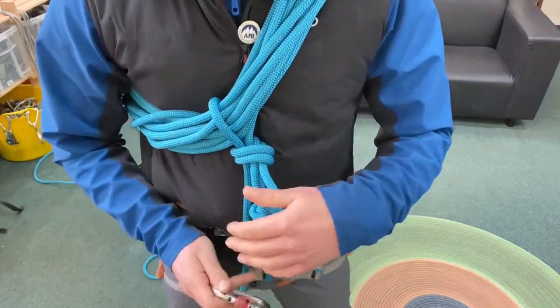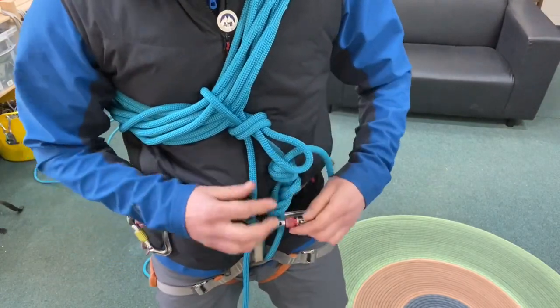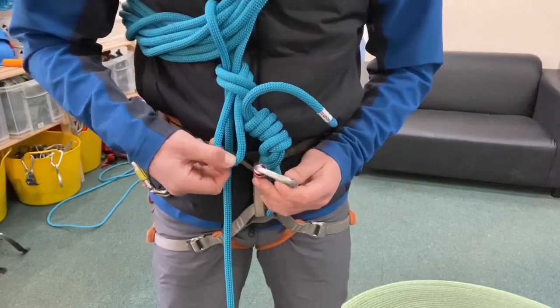Take a carabiner and clip it to the rope loop that you've created with your figure of eight, then all we have to do is clip the other loop that we've created with the overhand knot into that carabiner.